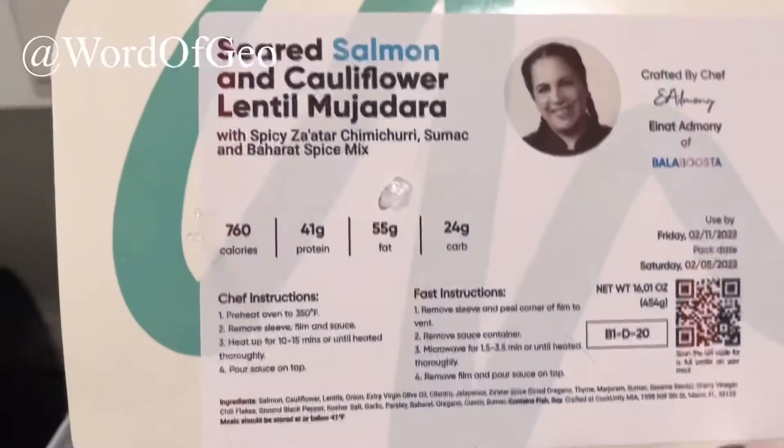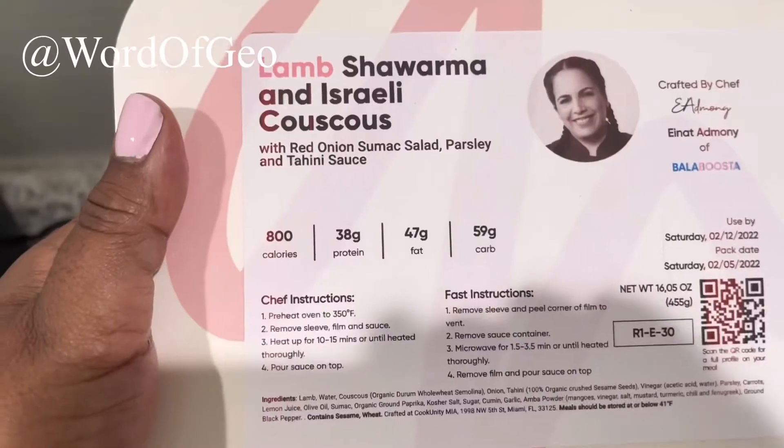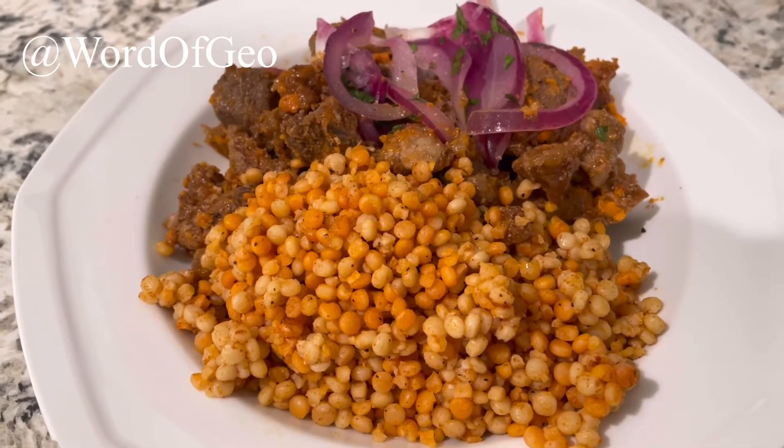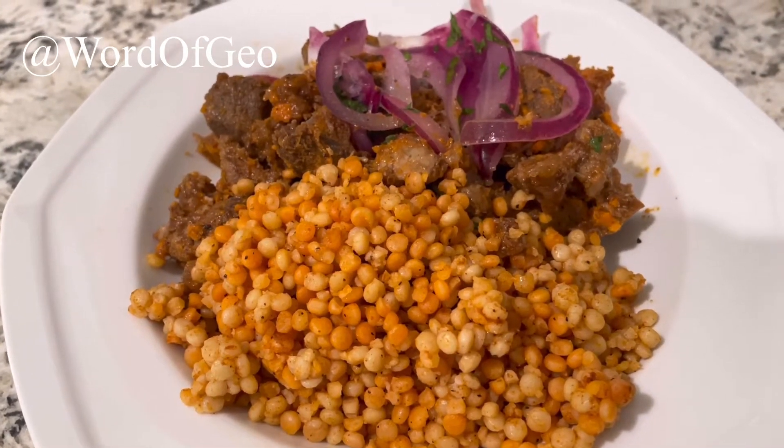Out of all of the meals, I decided to go with the lamb shawarma and it's really couscous. I love lamb, so I wanted to try this one first.